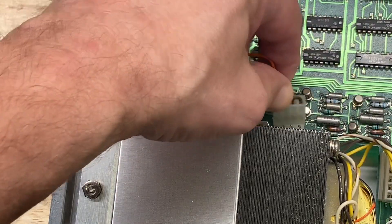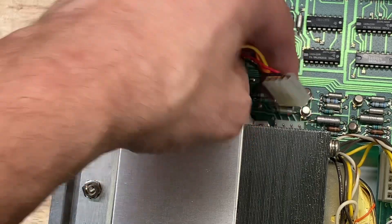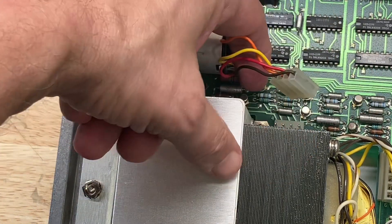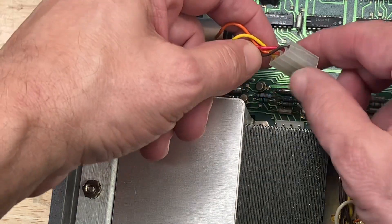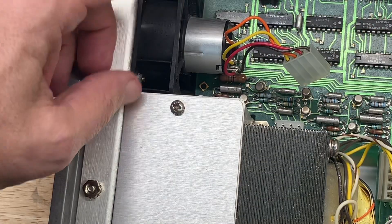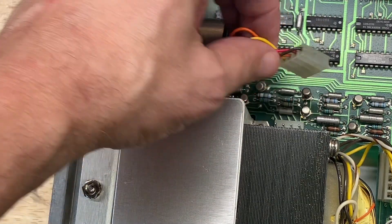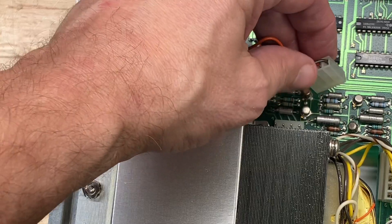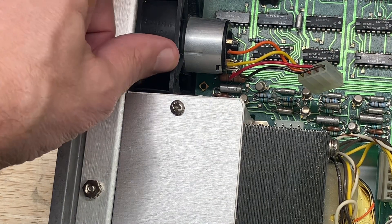That connects to a small Molex connector that plugs into the out-guard board on the back side. We're not going to use any of those driver transistor circuits — we're just going to tap the 12 volts DC directly off this Molex connector and power our fan that way. The replacement fan only has two wires: power and ground — plus 12 volts DC. That's all we need.